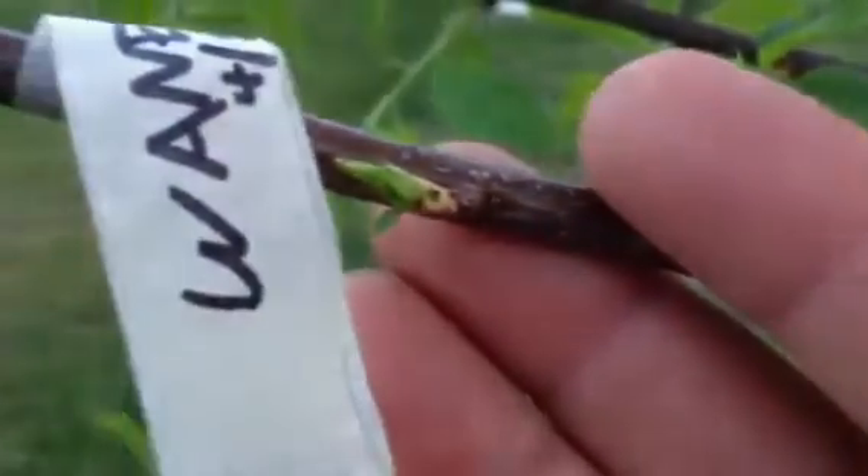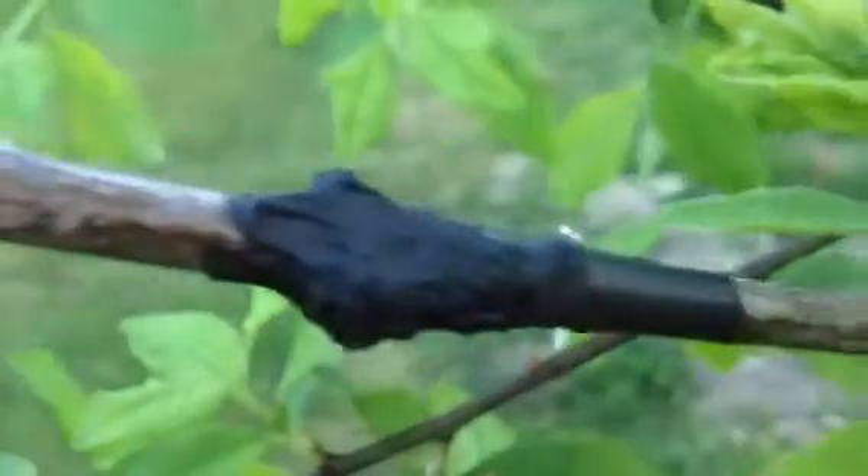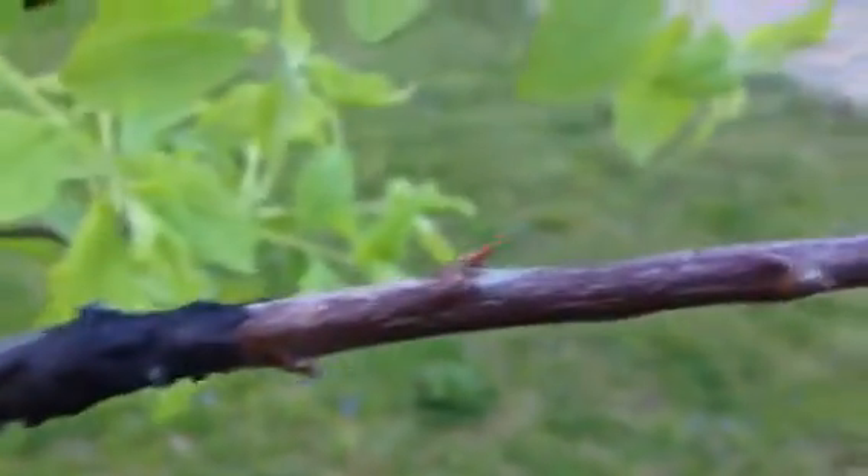This is Juanita — the graft is starting to take on that one. And Superior — that one might be taking too. That bud right there is showing a little signs of life.